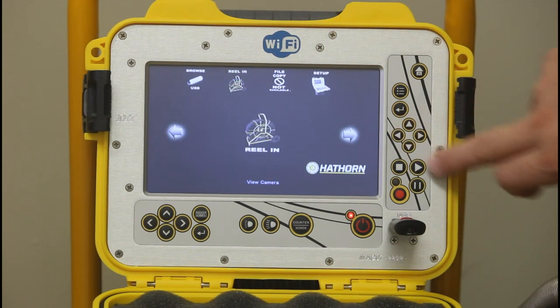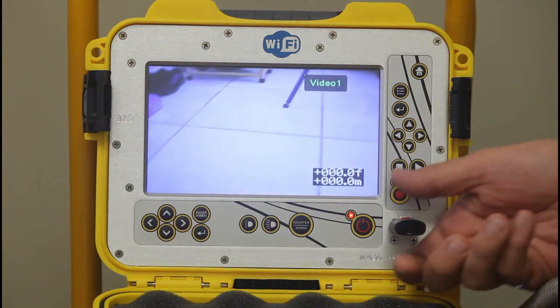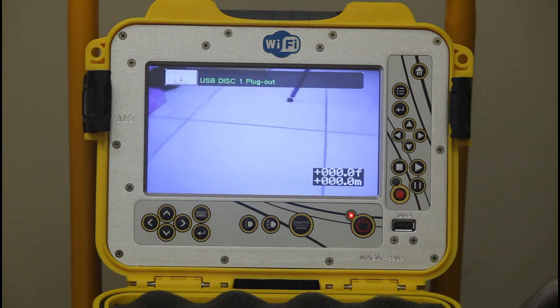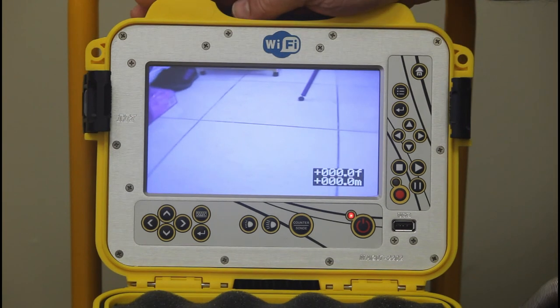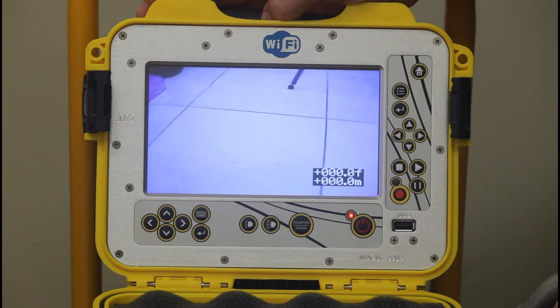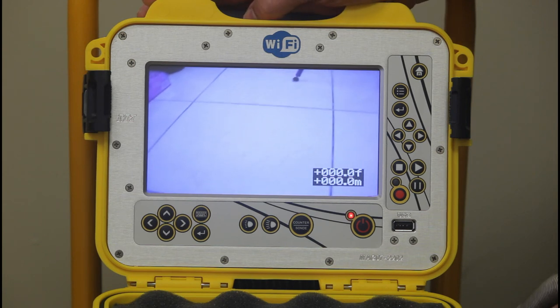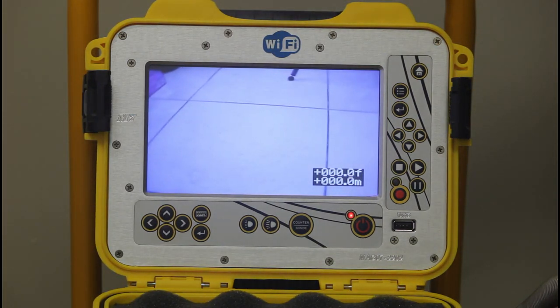Pressing home gets you back to 'Reel In,' which is your camera video. When you're done, simply pull out your USB key — it will tell you it's out and you're still running. This unit is also optionally equipped with Wi-Fi, allowing you to stream directly to your Android or Apple phone or tablet using the Hawthorne free app, so whatever's on the screen is twinned on your device.